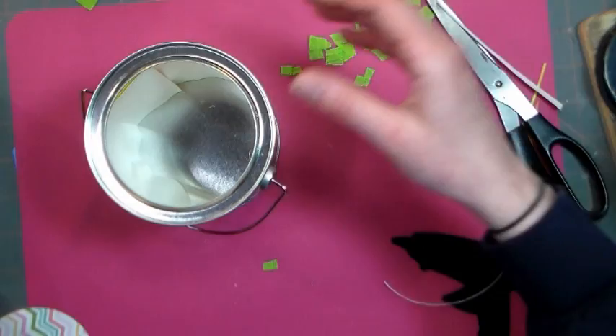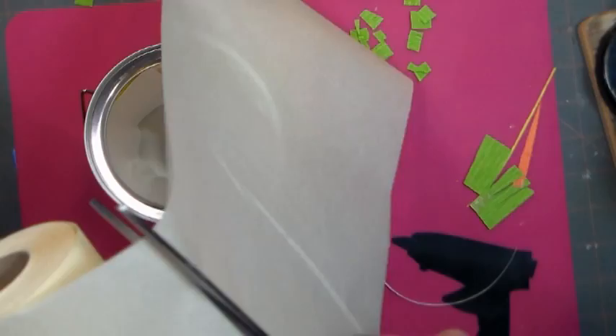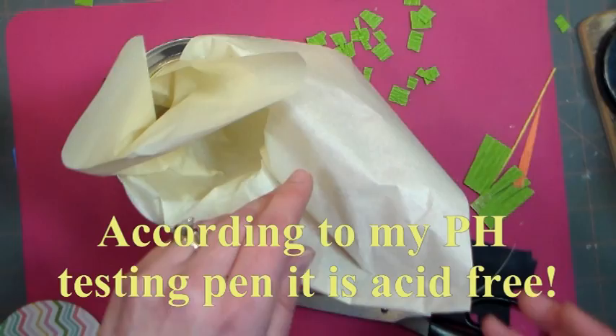Now to fill it — you don't need to do this but it adds quite a bit to the presentation. You want to cut off a piece of jeweler's tissue. I find this easier to work with on a small project because it comes in a small roll in ivory. I'll put a link below to that as well. I believe it's acid-free too, so you can actually use it in your art projects. I think I've got my pen around here to test it — we'll come back to that.